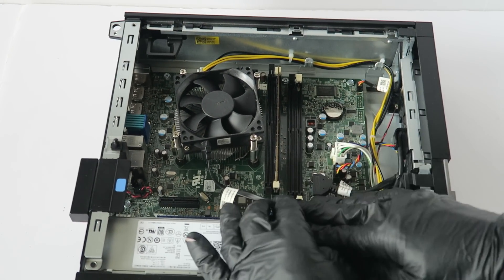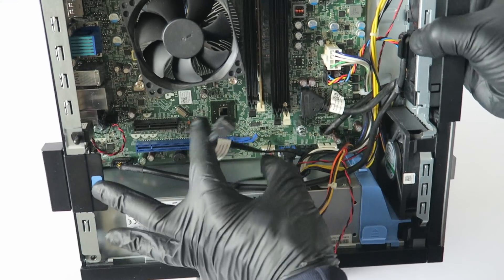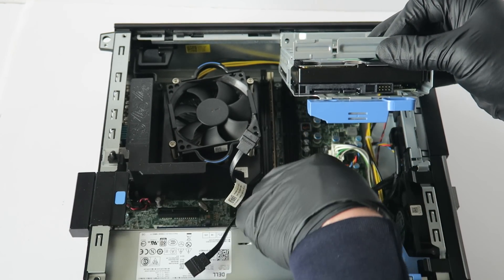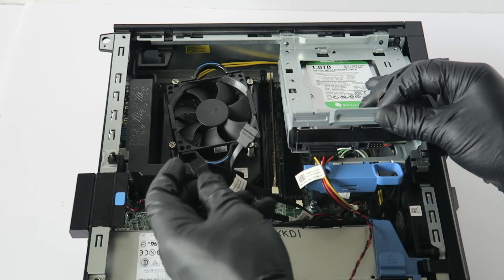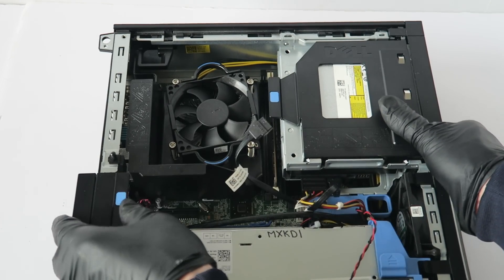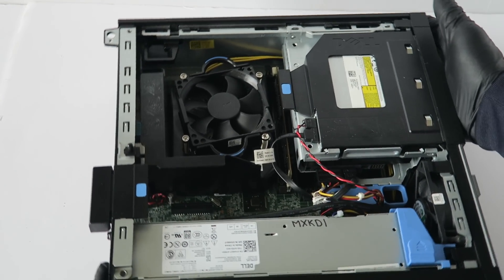Make sure you check everything — all the cables are connected back. Now install back the hard drive cage as the last part, and install back the fan shroud. Connect the SATA power and SATA zero to the hard drive. Install back the optical drive and connect back the power and SATA cable. Like this, and you're done — install back the side cover panel and you're done.